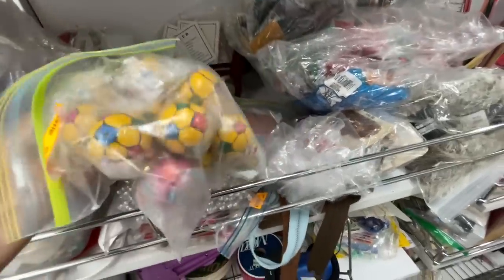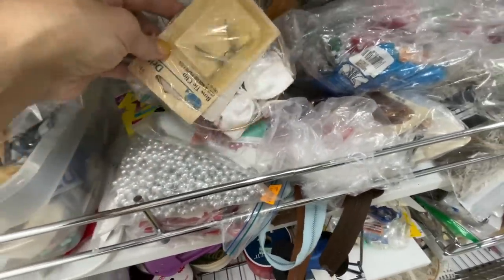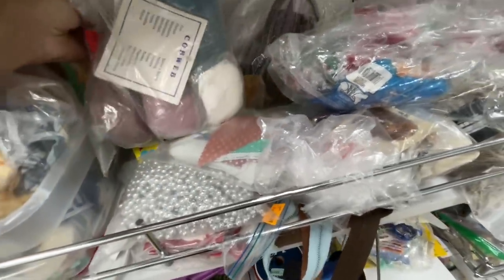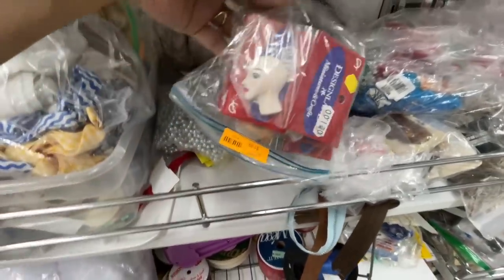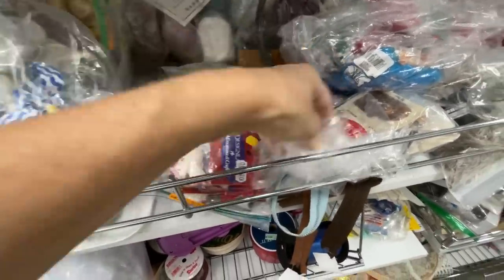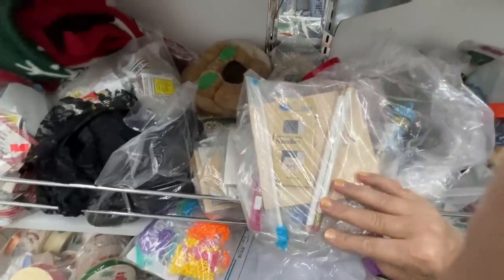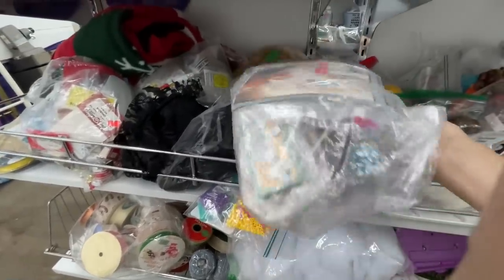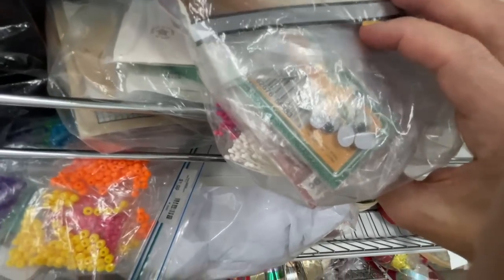There's some wooden balls — I had no clue what to do with those, but a bag of wooden balls for $1.99. I thought those were kind of cute right there — they were like designer heads, maybe for dolls or something. This bag here looked like it had some pencils and maybe some kind of kit to make a T-shirt or something. And looky looky — some more eyes!